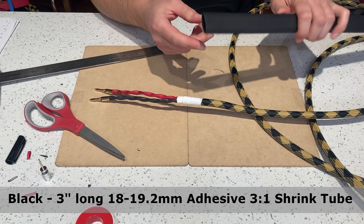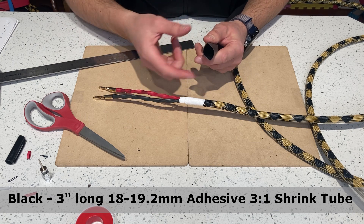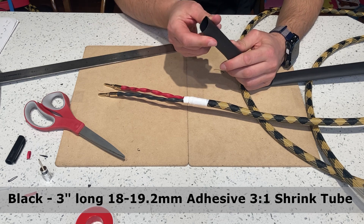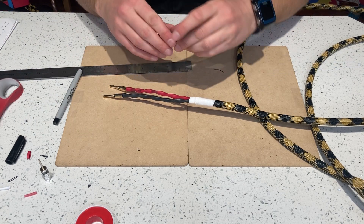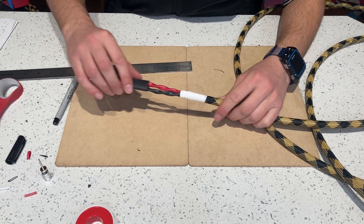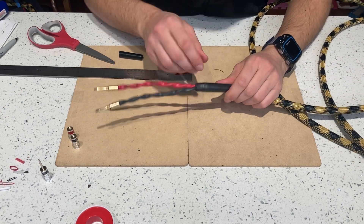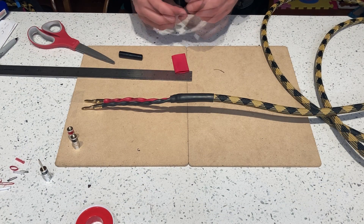Here comes the adhesive shrink tubing. It's got heat-activated adhesive on the inside, so when it shrinks the glue melts — it's like hot glue — and when it cools down it gets stronger and tighter. This is a three-to-one adhesive shrink tube; I'm going to cut three inches of it. Be careful not to melt the shielding. When it cools down there's a little bit of glue oozing out which hardens — it's very strong and protects the cable very well.